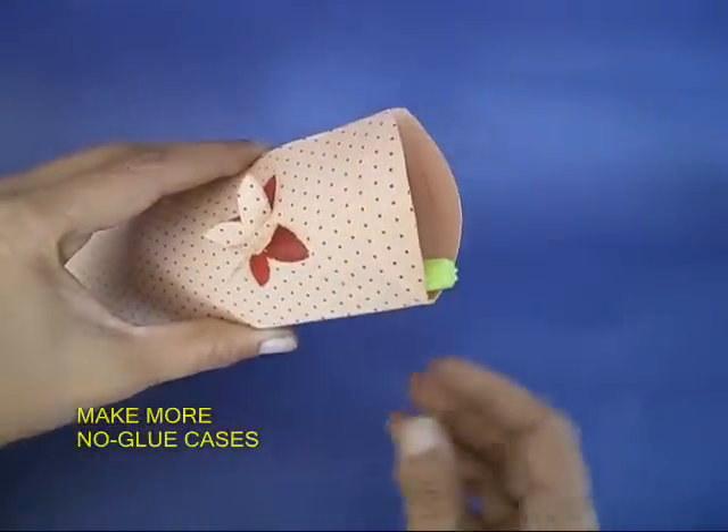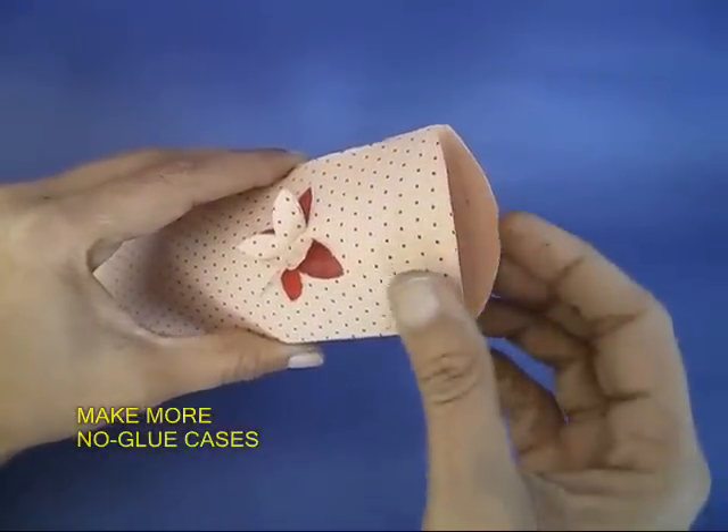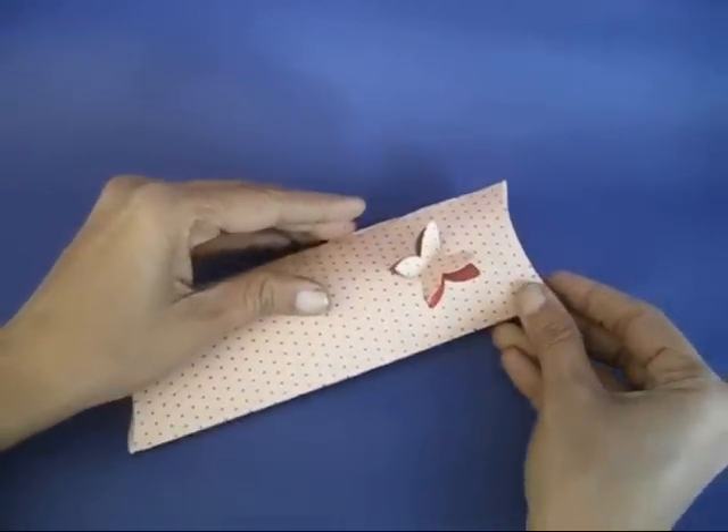You can also make a slightly longer no-glue case for keeping sketch pens.